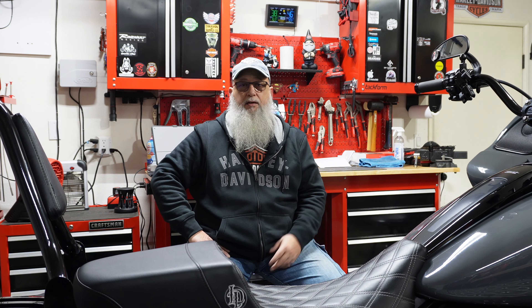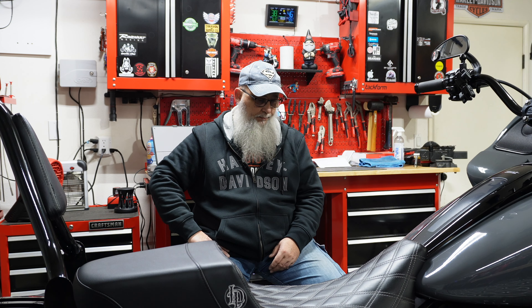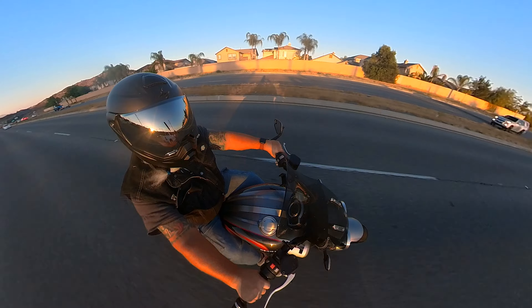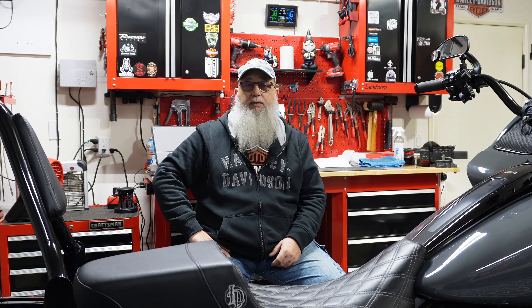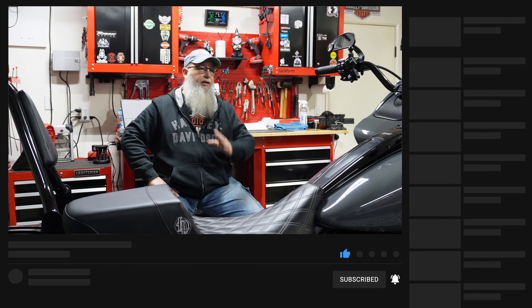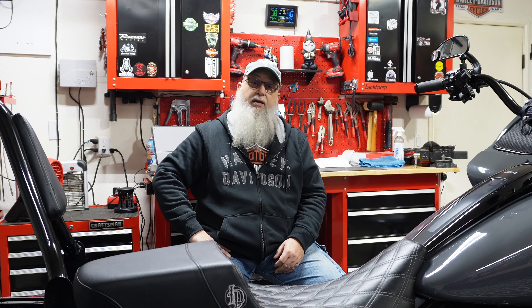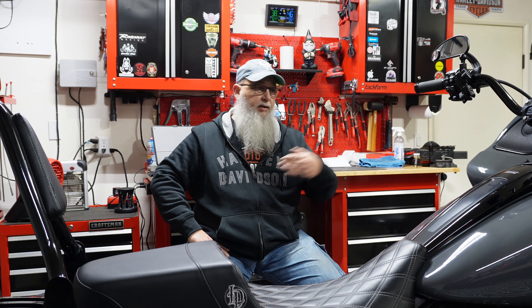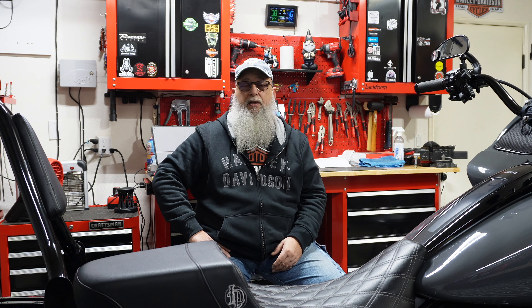As you guys have probably seen from my playlist on different bikes and how-to's, today we're going to do something a little different. I've received a lot of requests from many subscribers about what upgrades I've done on the Roguelite ST — can I do a walk around and show a summary of everything? So I figured I'd take a few minutes and do one. There's also a playlist on my channel for the how-to's and upgrades, and I'll put the link in the description.